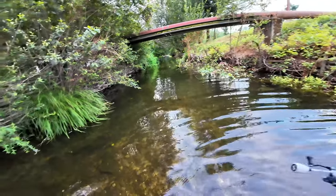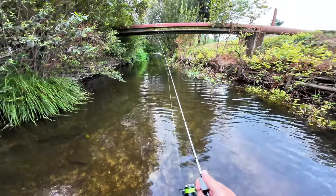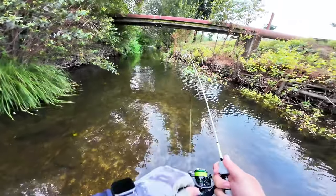As soon as I passed the bridge, I knew there's a deeper spot under the metal pipe and I just cast over there. It looks like a wide creek but it's not that wide — I have to be very careful with my cast so I don't get everything tangled. Very pinpoint casting, and the first one is in.